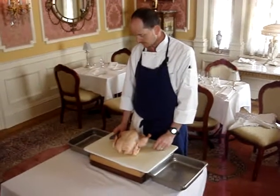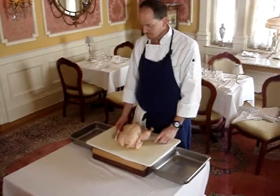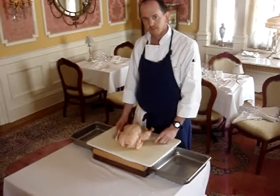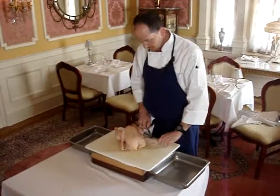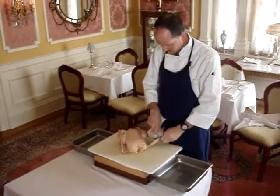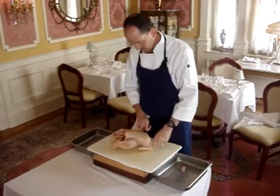We're going to go through first this butchering process, and then in subsequent videos we'll show you what to do with the chicken breast, what to do with the wings, legs, thighs, and also the carcass. Starting right now, Scott's going to take the wing tips off — he's just making cuts on either side of the joint and pulling them off.